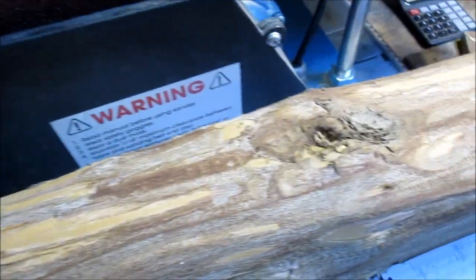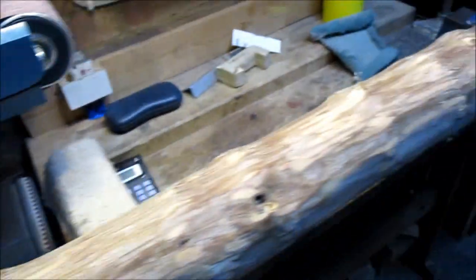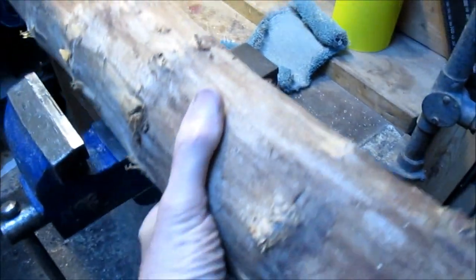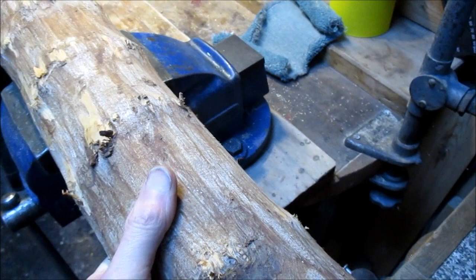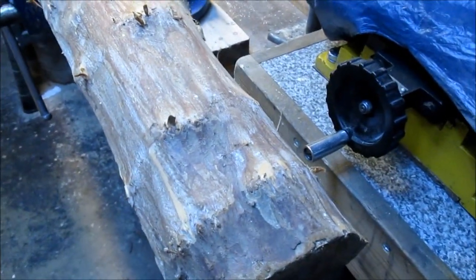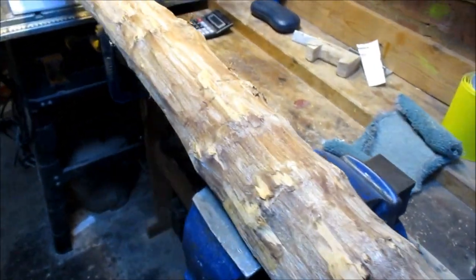So you can see it's the age-old problem: where do you lay out the bow in the log? Where do you find the stave in the tree? And it's what I always say about spending more time thinking and looking than actually doing.